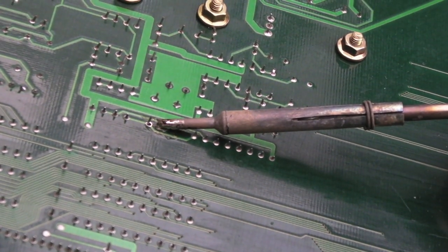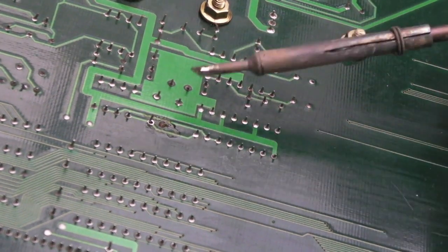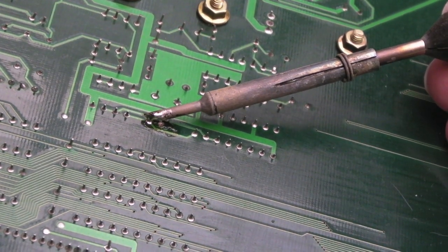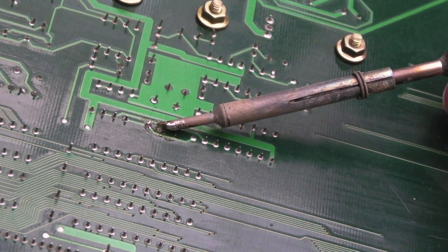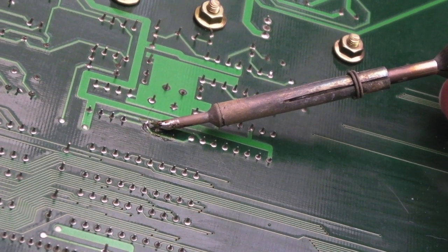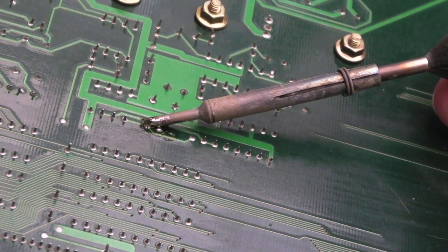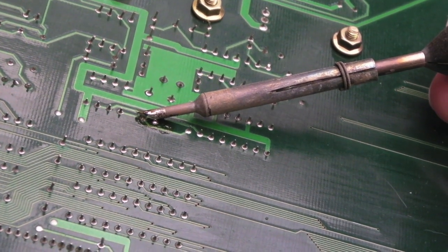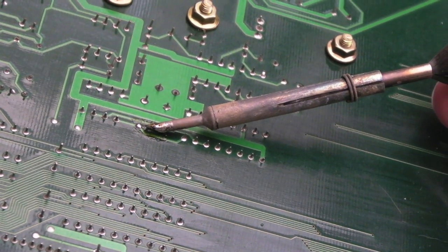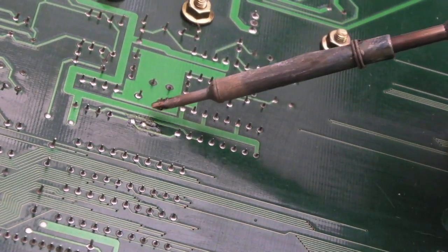Heat the pin and pull the cap from the other side once it reaches temperature. I can feel it moving — one pin although it looks free is probably not free on the top side. So apply heat again, pulling it through — heat, wait for it to reach temperature, and then start to pull once it gets up to temperature. It's important you don't pull unless it's completely molten on both sides, otherwise the cap won't come out and you'll damage a trace. It's almost there now.